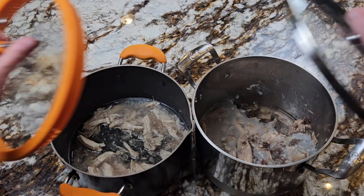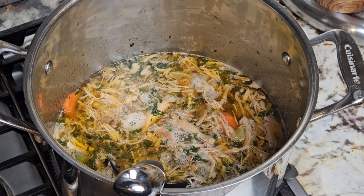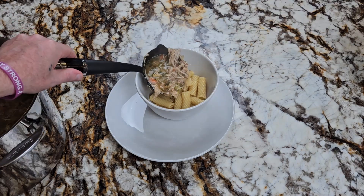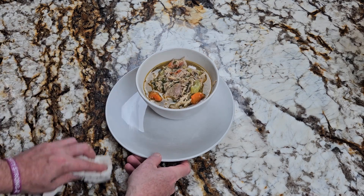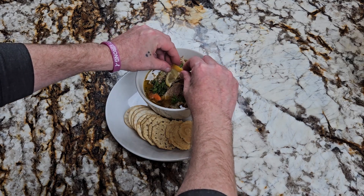Hello and bah humbug. Today we'll be taking some leftover Christmas turkey and turning it into turkey noodle soup. And before people start writing in the comments — isn't it a little late for Christmas turkey? Yes, yes it is. But I recorded this video two days after Christmas, then my phone broke and I had to ship it off and I just got it back. So now I'm playing catch up with my videos, which means you'll get a video from me every single day this weekend.